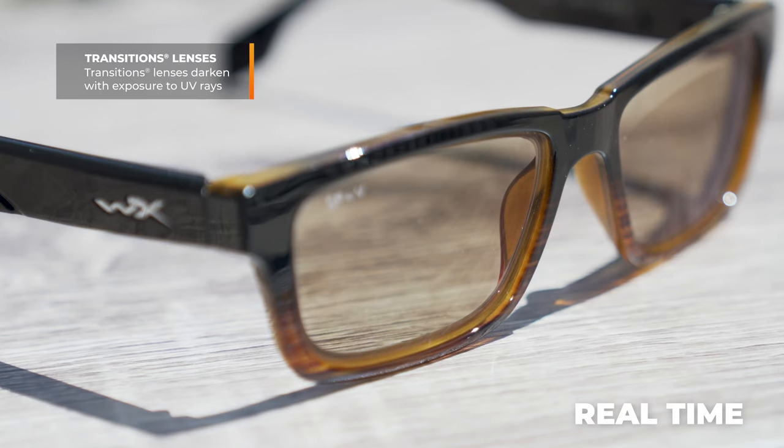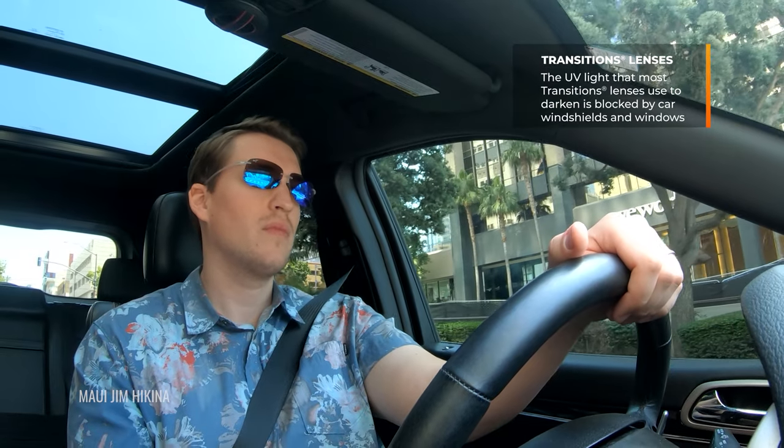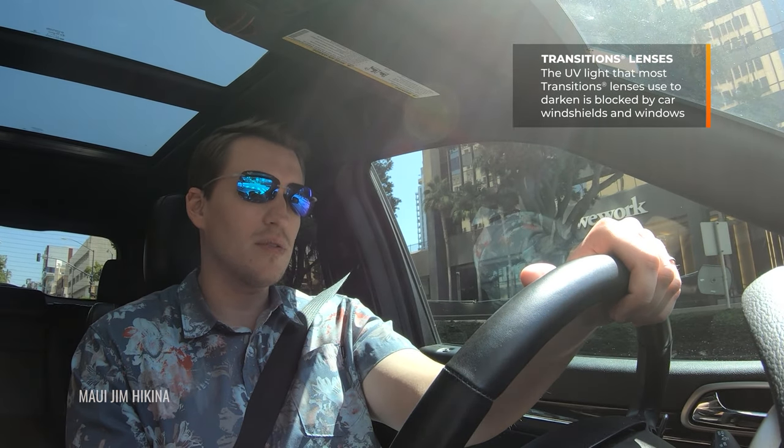What about transitions? This is a question that comes up a lot. Transitions are great in terms of versatility and can be a good option for a secondary pair. However, they're not usually my first recommendation for driving, and here's why: most Transitions lenses — and there's more than one — are a brand name for photochromic lens technology, meaning they get darker or lighter depending on UV exposure. When you're in your car, your windshield blocks UV light, so the lenses won't change. You'll have a clear or virtually clear lens when you actually need a dark sunglass lens.